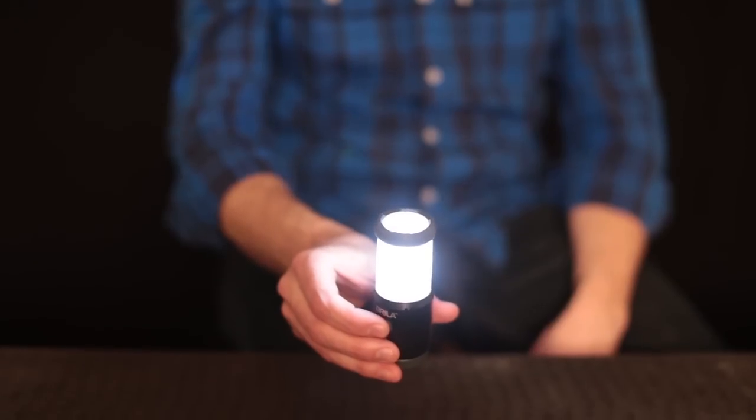Very lightweight. It has a couple of light settings — a high light setting. It's a very nice, soft, diffused glow, so perfect for inside a tent.